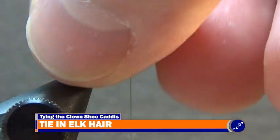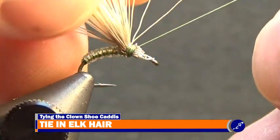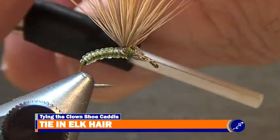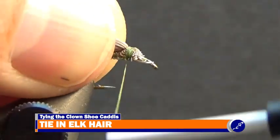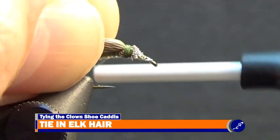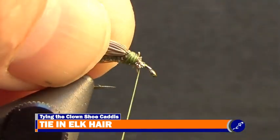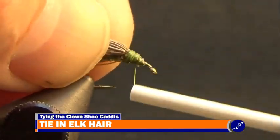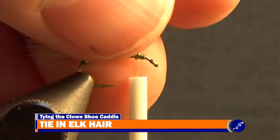After the elk hair has been trimmed, gather the elk hair tips into the thumb and index finger of your bobbin hand. With your material hand, wrap a couple wraps of thread around the base of the hair. Then release the hair and cover the butt ends of the elk hair with thread so that the thread is somewhat tapered from where the elk hair is tied down to the hook shank. Once the elk hair is tied in, wrap the thread to about halfway between the eye of the hook and where the elk hair comes out of the thread wraps.